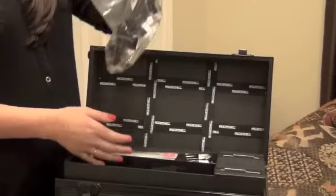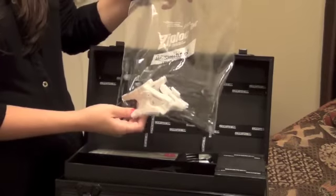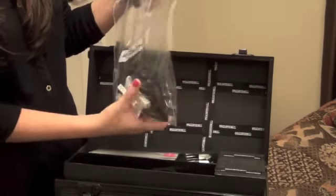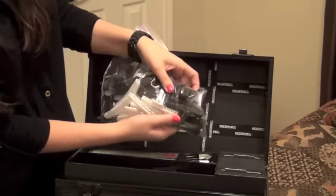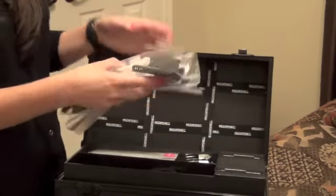Here we have all your clips. You have your butterfly clips and then your long skinny clips. They all say Paul Mitchell on them — they're really cute.